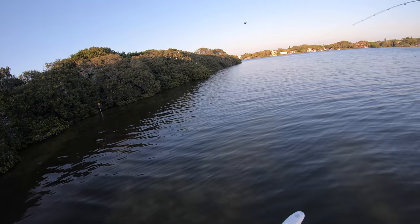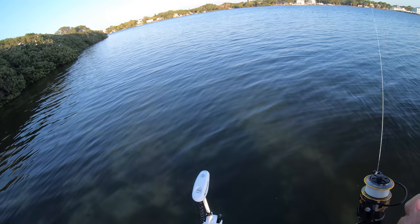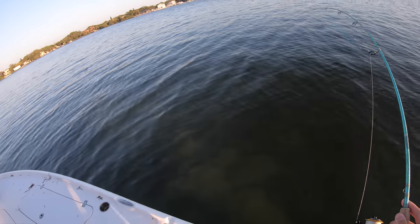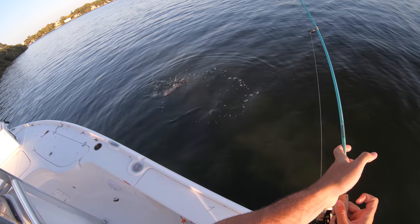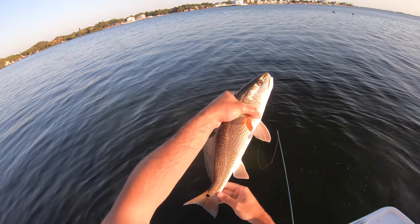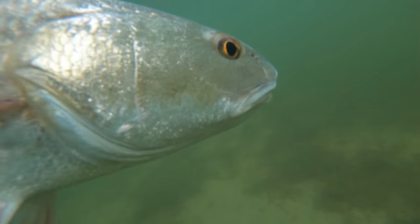I'm on! There's a fish - feels like a red. There's a small oyster bar over there and I casted the greenback over it and he piped it. Probably like a 19-20 inch redfish. Not bad for the first fish - really looking to get some snook but I'll take this. Yeah it's a little redfish, I'm going 19 inches on him - right at 19. That is a pretty fish right there, he's like golden in the sunset. Let's get the release on him.